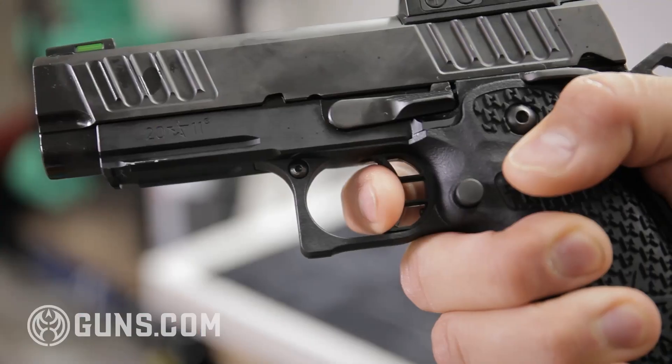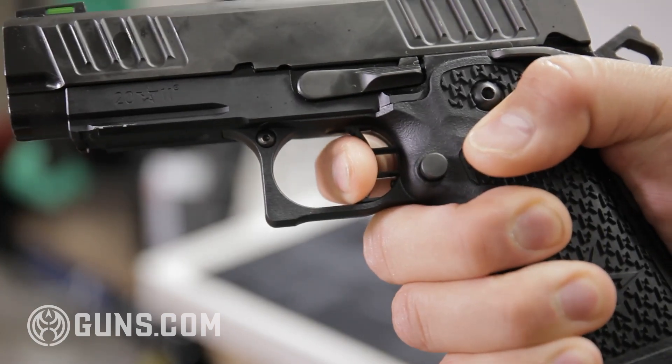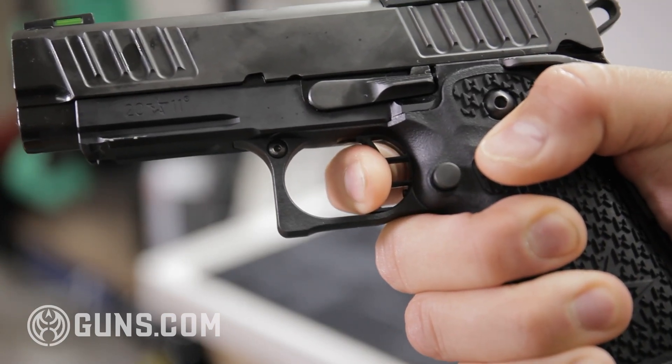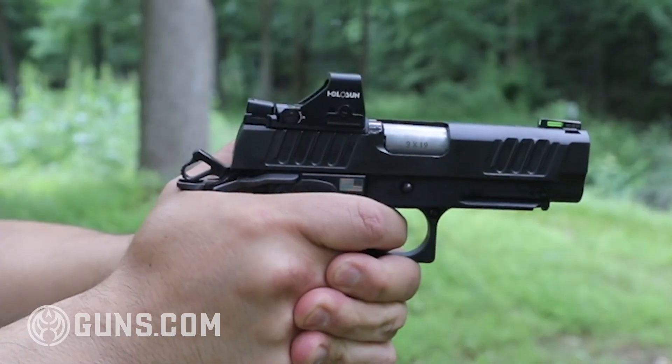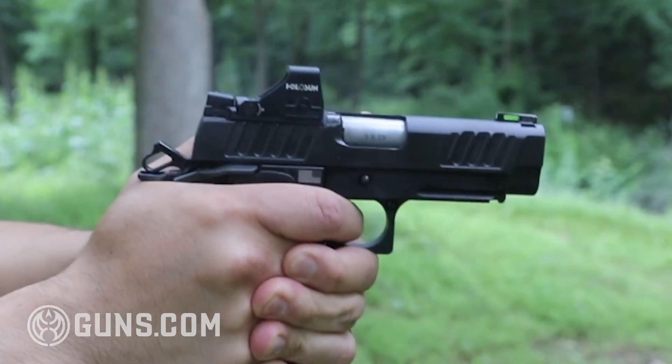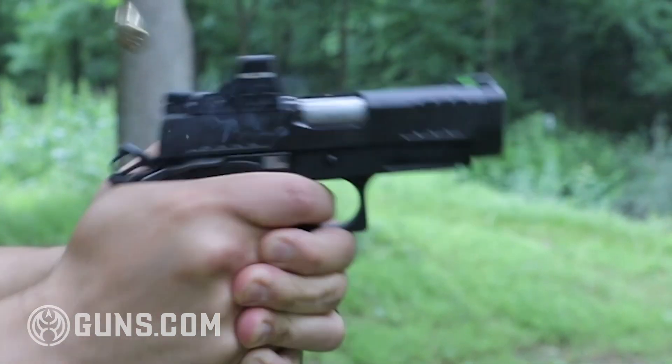There's a little bit of take-up, then you hit a wall, a tiny bit of creep, then you hit that break — the definition of a glass rod breaking break — and almost no over travel. When you release it, it's a very small movement and it resets. It's a very smooth, fast shooting trigger. In my opinion, it's the best duty trigger out there.